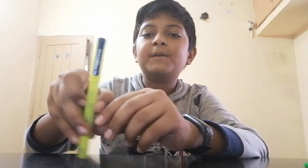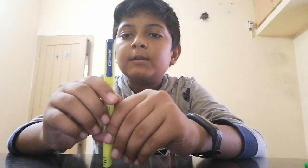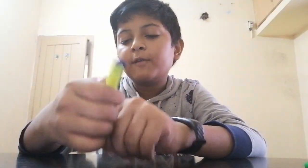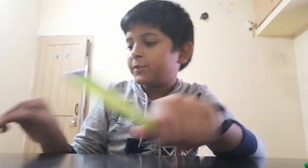My next pen — most of you will be having this pen. It's the Classmate Octane fountain pen. The price of this is 45 rupees.